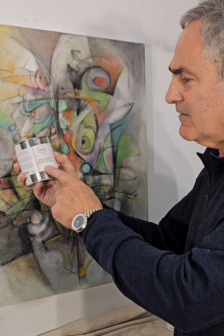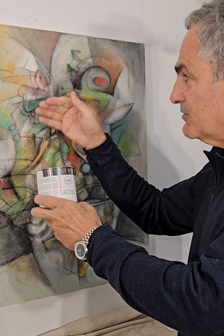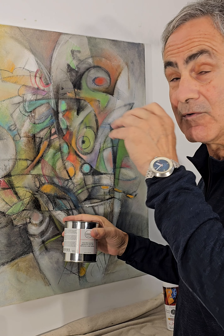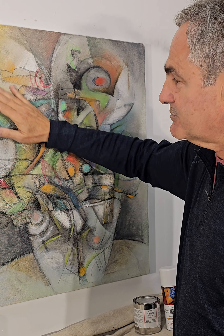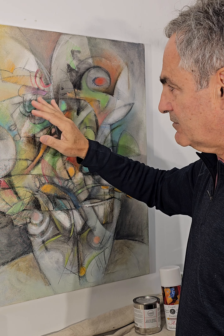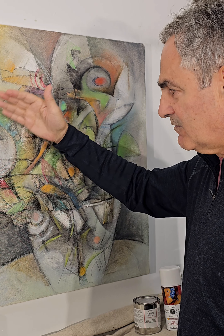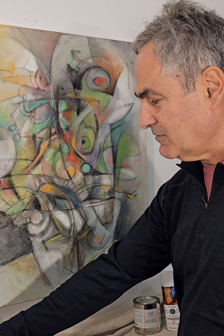The cold wax comes in cans and it's made by Gamblin. I scoop it out with my fingers and rub it in like a butcher's wax on furniture, or a bowling alley wax. Once that dries, I burnish the cold wax to the finish and toning I want using a nice clean soft t-shirt or soft cotton that won't scratch the final finish.